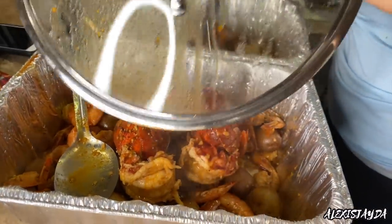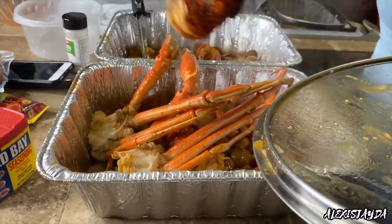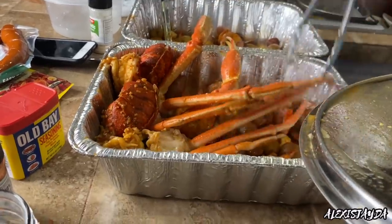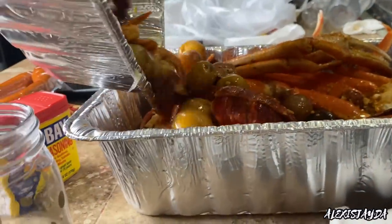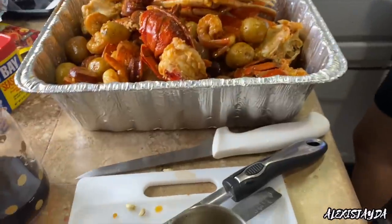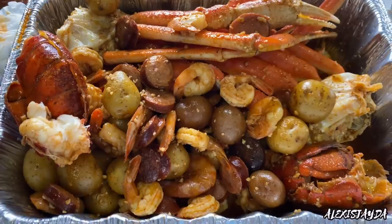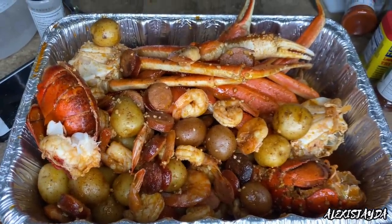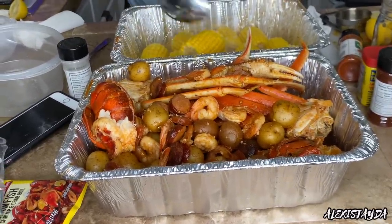We added the crab legs — this was the best ever, so good! I really hope you guys try this out because it was freaking bomb. I'm also adding the other part and making room for the corn because it's still cooking. Look how pretty this is — especially if your family loves seafood boil, do it yourself. Something made with love tastes even better. Do it for a dinner night. The corn you can mix with the seasoning as well.